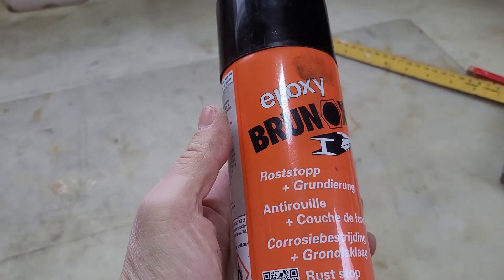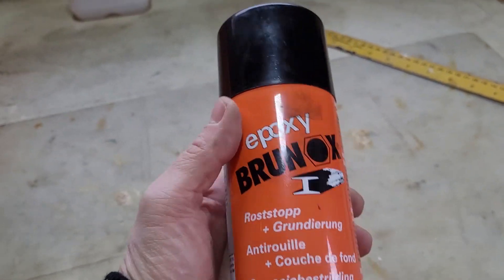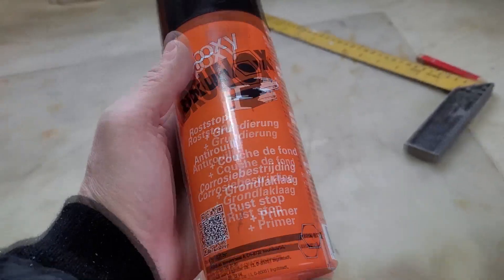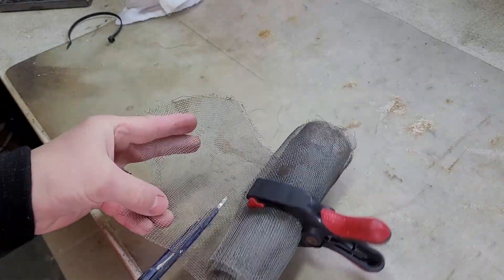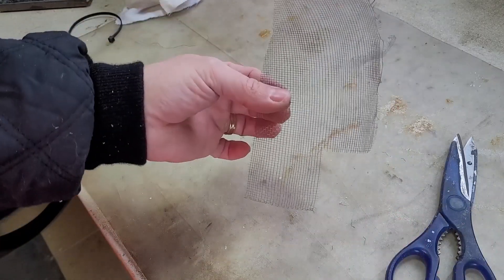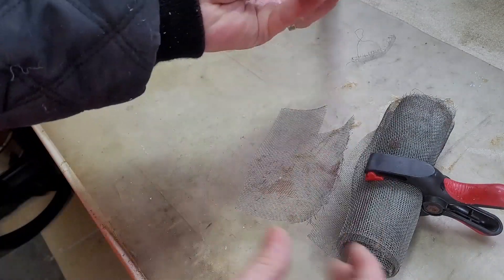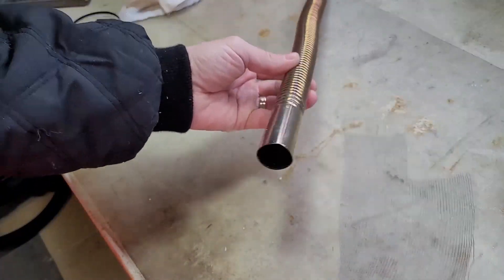This is what the hole looks like after I cleaned it up. Now I'm going to use this epoxy spray to spray the metal sheet to prevent it from rusting. I also want to use a wire mesh to prevent creatures from entering the exhaust pipe from the outside, because they will sense the heat and try to make a home inside your heater. Let's see how well this mesh can resist the heat.